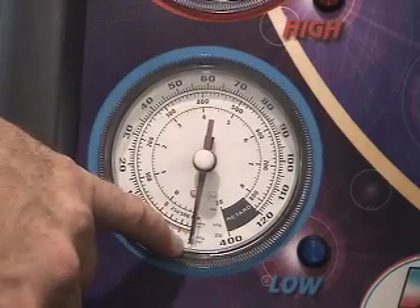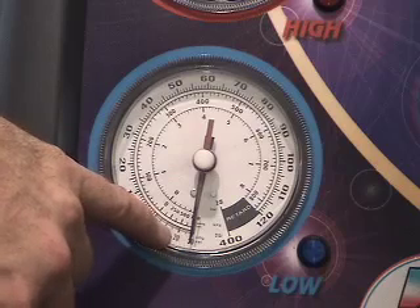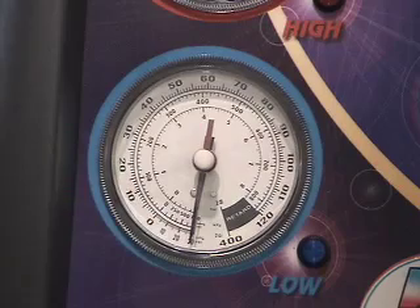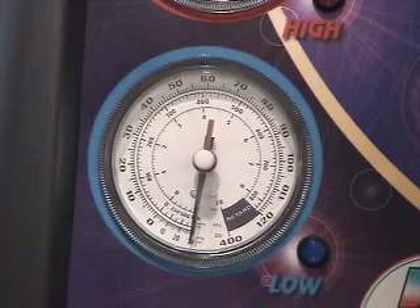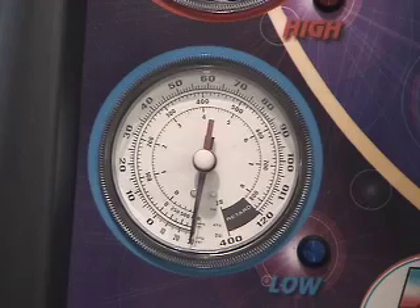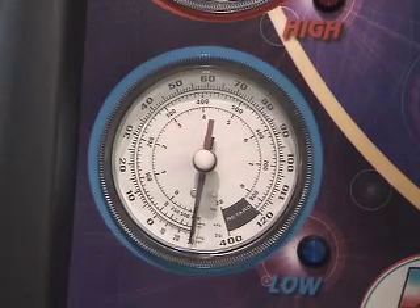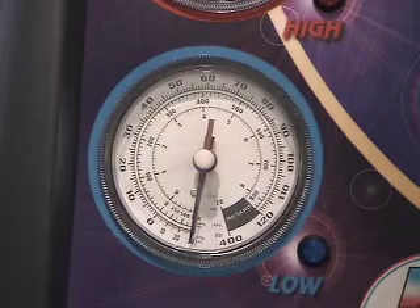If there's a leak during that 10 minutes, the low pressure gauge will rise and we'll have to address the leak with another leak test. Sometimes if the leaks are very, very small, soap and water may not reveal them, at which point you can add some dye to the system, charge the system, run it, and use the blacklight test to reveal the leaks.